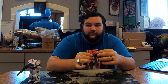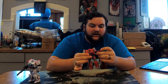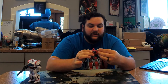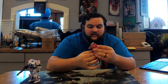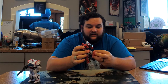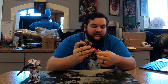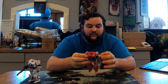Articulation-wise, he has the same articulation as Ratchet. Head's on a ball joint; shoulders go in and out — two different shoulder joints; upper bicep rotation; single-jointed elbows; in-and-out wrist articulation due to transformation; waist; hips — which on mine are super crazy loose; upper thigh rotation; single-jointed knees; forward and back on the ankles mostly due to transformation; and then side to side as well.